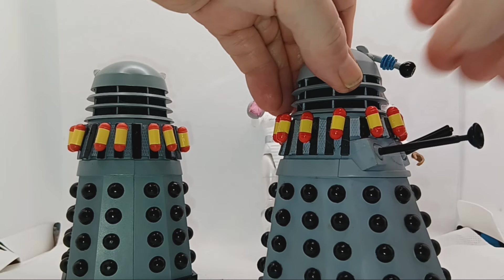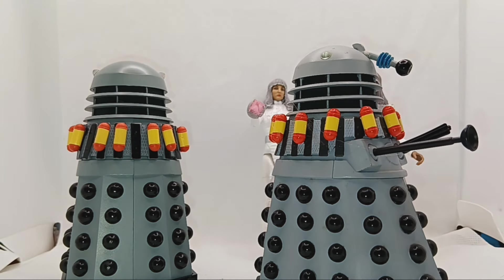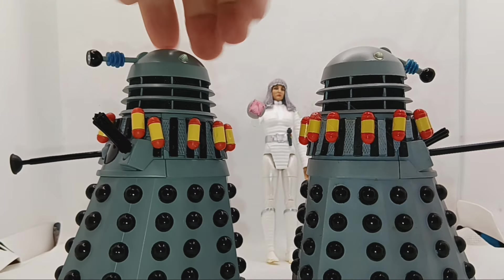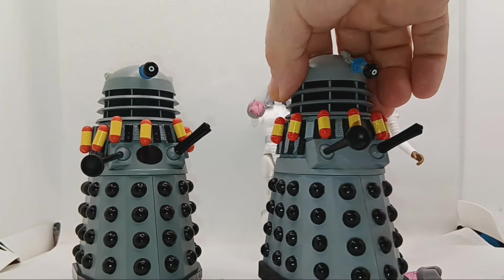What I like to do is have the stalk pointing down, which I wish Character could do. Must be something in the process. There we go — there's the two.